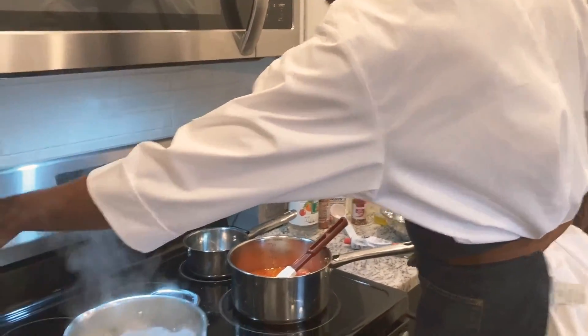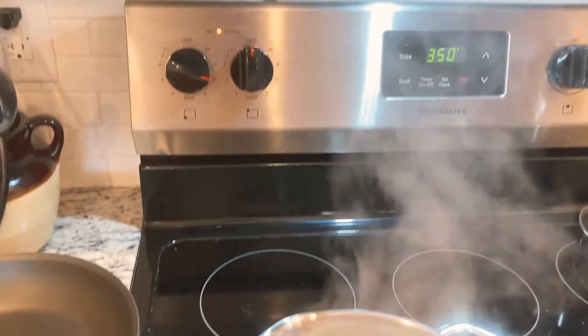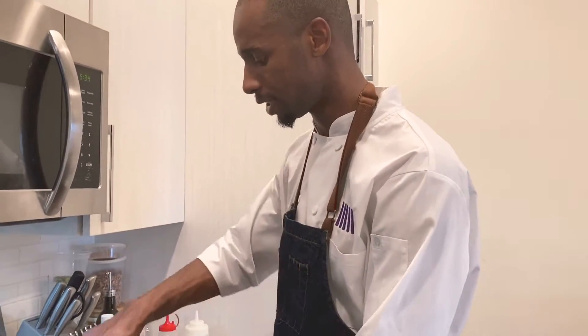Make sure your potatoes aren't boiling — if you start seeing them boil, turn the heat down. We want the potatoes to cook nice and evenly. You do that by starting in cold water and bringing it up to a gentle simmer and just letting them simmer.